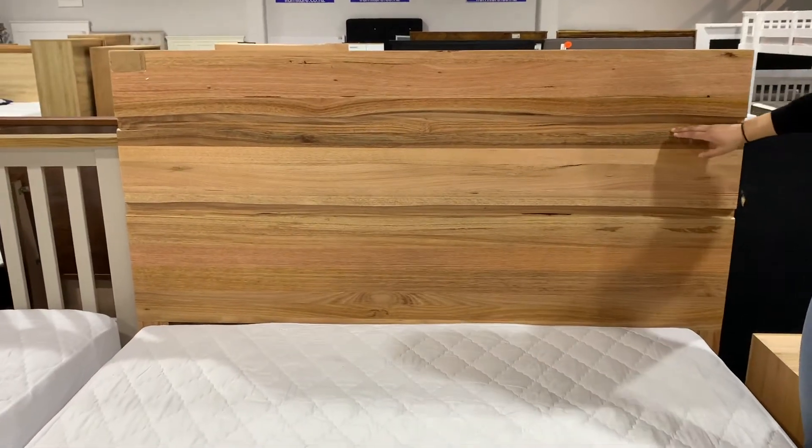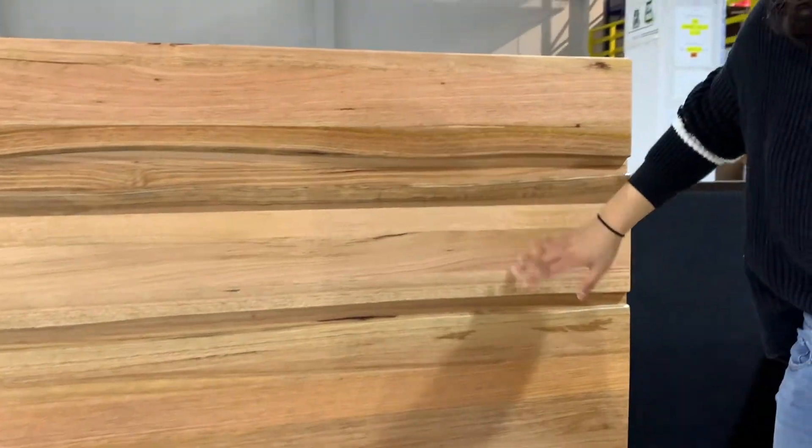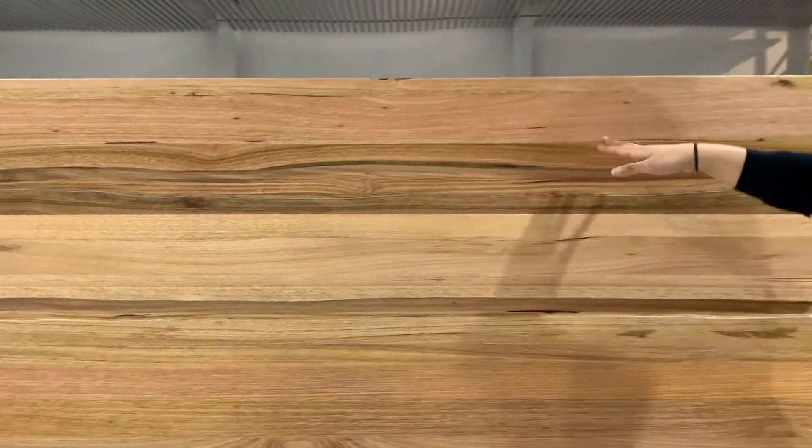The headboard — you can see it's live edge. So when they cut it, the design is not straight, but you can see there's a little bit of a wavy design.